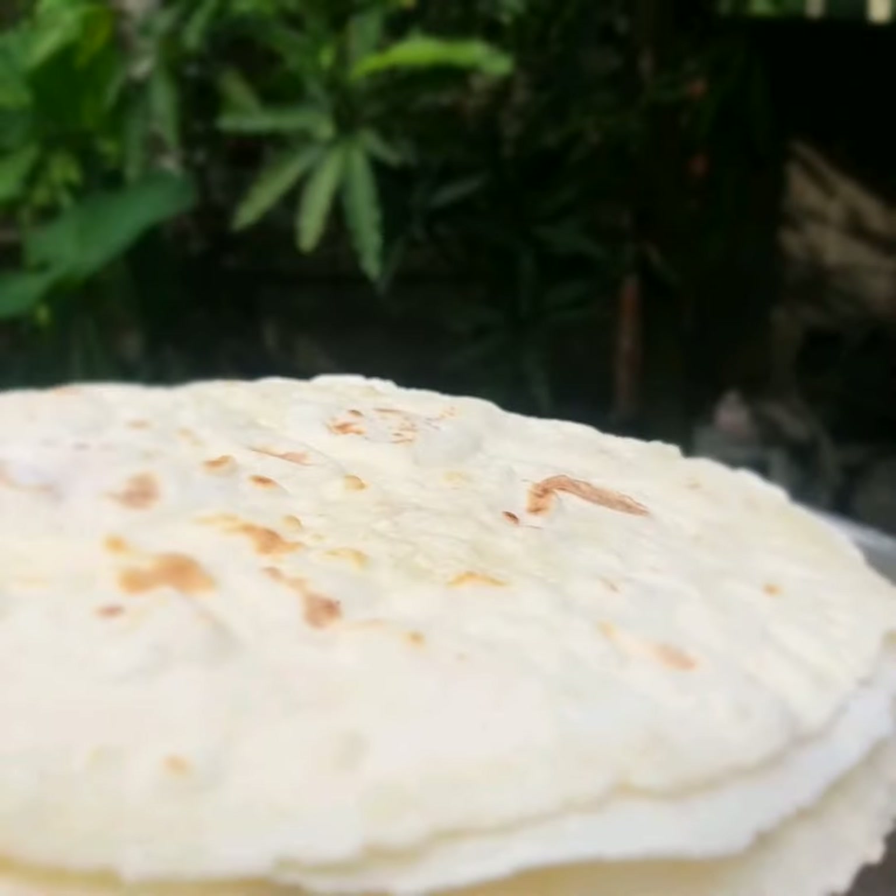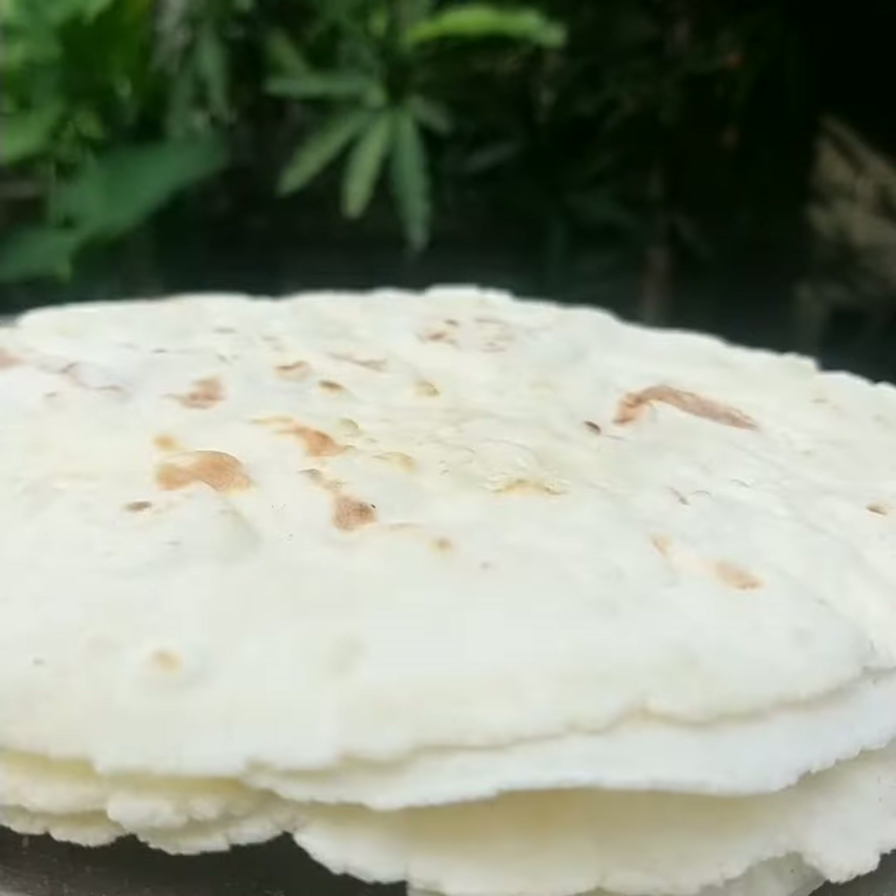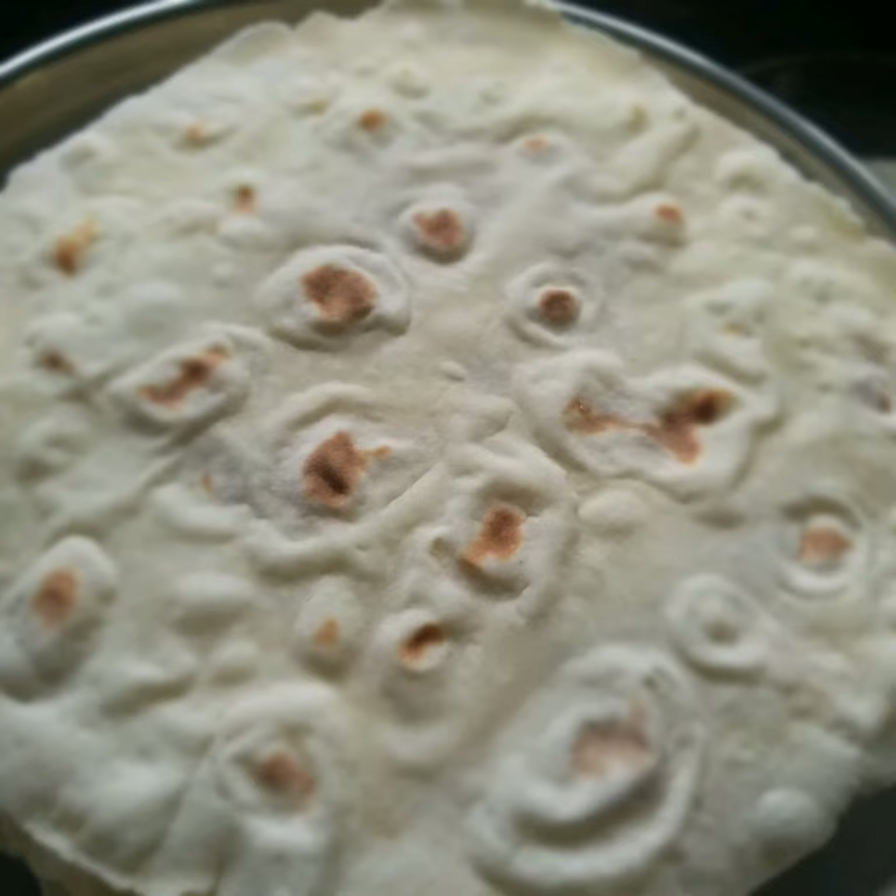We have a chappathy ready for this. We have a variety of chappathy. We can taste it.